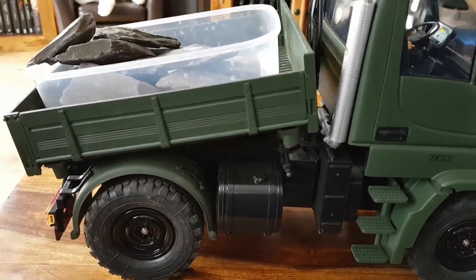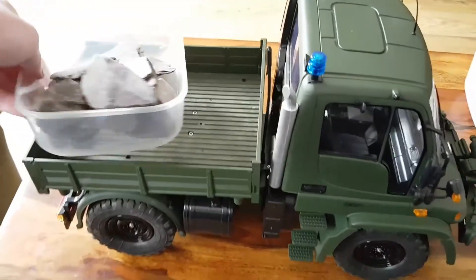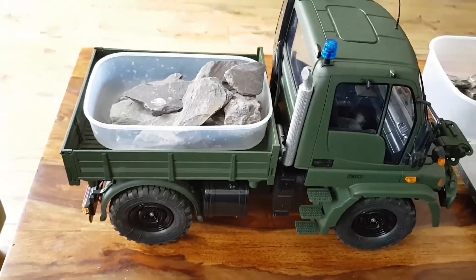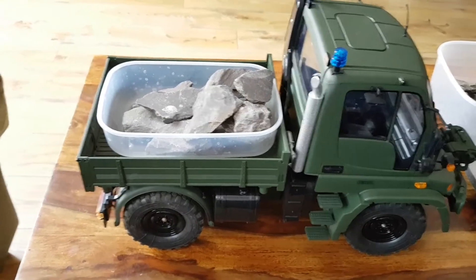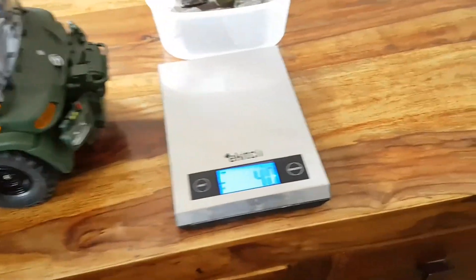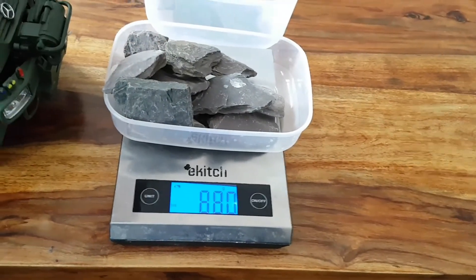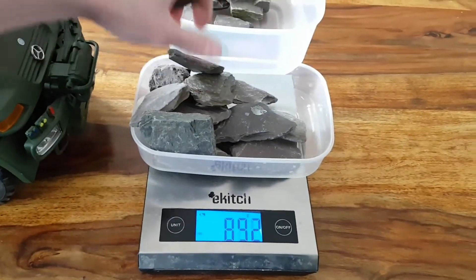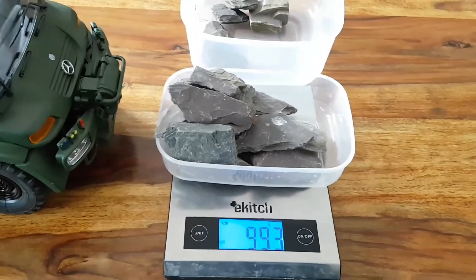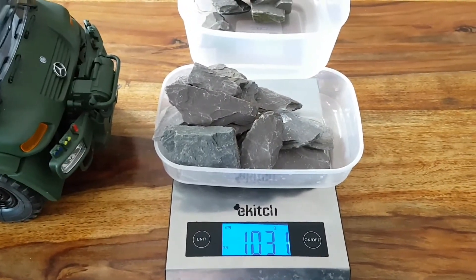That's exactly where the lifting is happening. If I turn the container around — let's have a look — so the weight is more at the front of the tipper now. I don't think it's going to do it. As you can see, definitely not. Okay, let's put it back on the scale and add one more stone — in fact, let's add it up to a whole kilogram and have a look. We're going to put the weight at the back — that's almost a kilogram — let's just go over a bit. That's one kilogram and 31 grams.